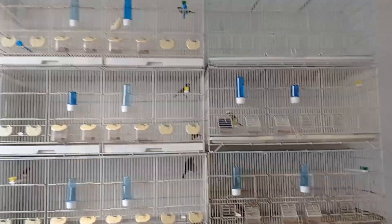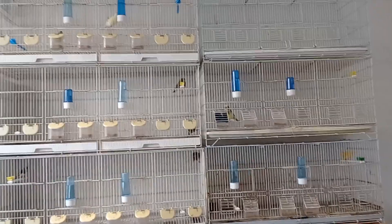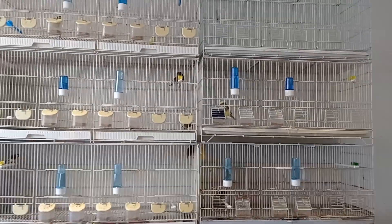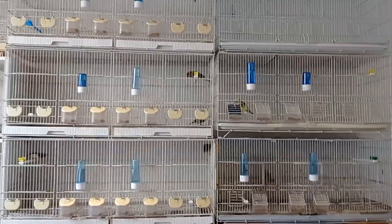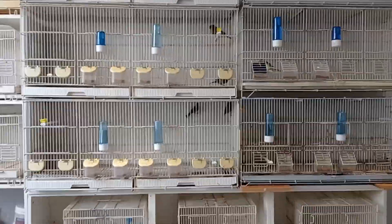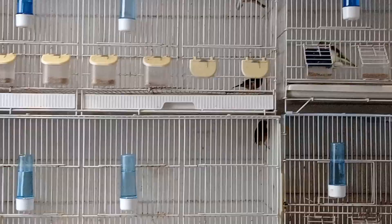Last episode I told you that I was going to probably do two to three goldfinch mules. That has changed a bit. So instead, what I'm doing this year is I'm doing one goldfinch to a canary hen, which is in this cage right here. There is the goldfinch and there is one of the hens that I bred. So that is one of the pairings.